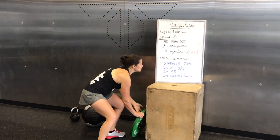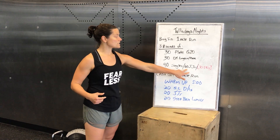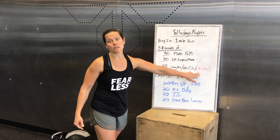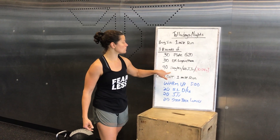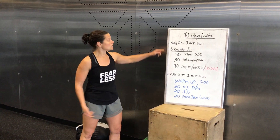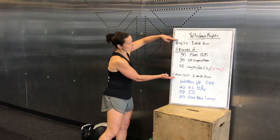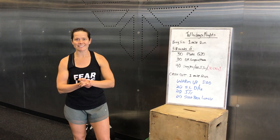Lastly, you're going to do 90 single jump ropes, 60 jumping jacks, or 30 double unders. If you're doing RS Plus, you have to do the double unders. Otherwise, you can choose between the first two. Again, you've got to cash out with a one-mile run. The timing starts at minute zero and ends whenever you finish. Have fun doing Talladega Nights.